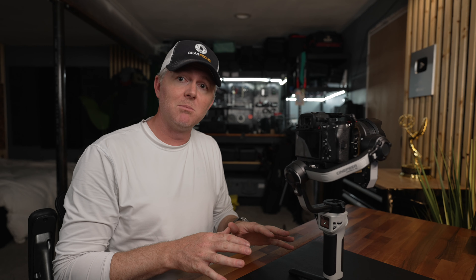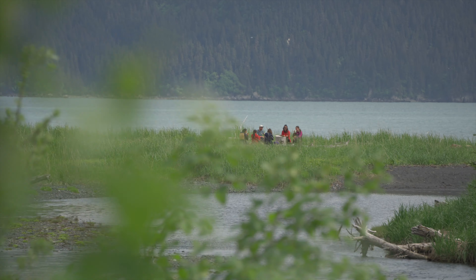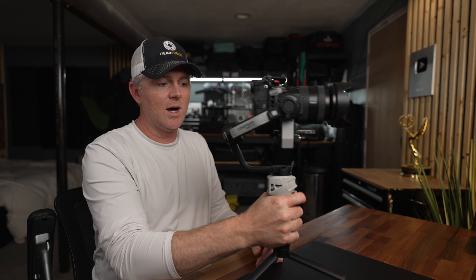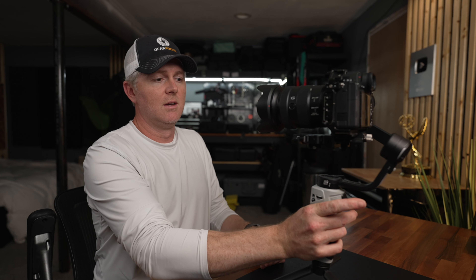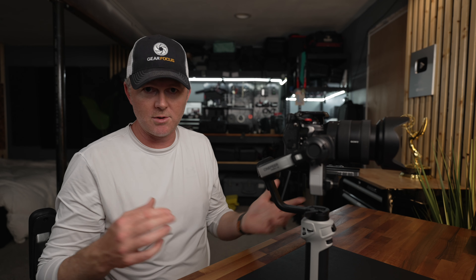Granted it's an inexpensive gimbal, so it doesn't have all the bells and whistles, but it does exactly what it needs to do — stabilize footage really well. Once balanced, hit the menu button and you can see it holds the camera really well. You can triple-tap the trigger button to go into selfie mode, triple-tap again to go back to front, and double-tap to re-center it if you've used the joystick to push it off. You can also connect this to the camera using a cable — I'm not doing that right now due to my button mapping, but it works great just like every other Zhiyun gimbal I've used.